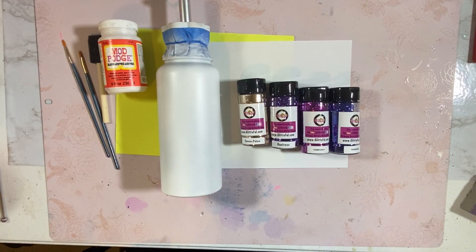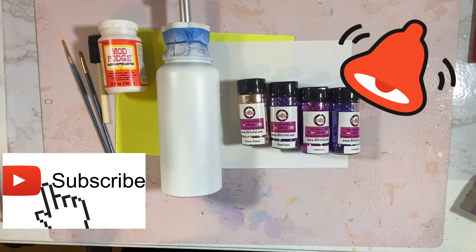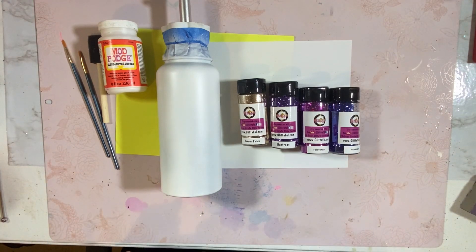Welcome back everyone, it's Stephanie from Glitterful. If you're new, welcome to my channel. If you're looking to learn fun and easy glitter tumbler designs and DIY crafts, start today by subscribing to my channel below — become that Glitterholic — and click that notification bell to always know when I upload.